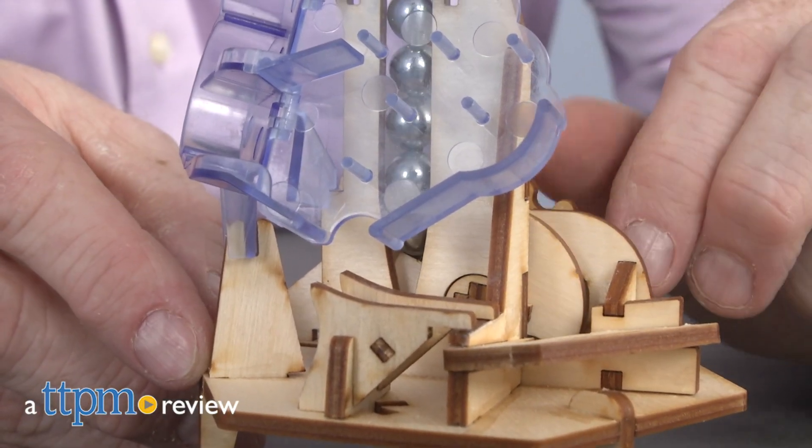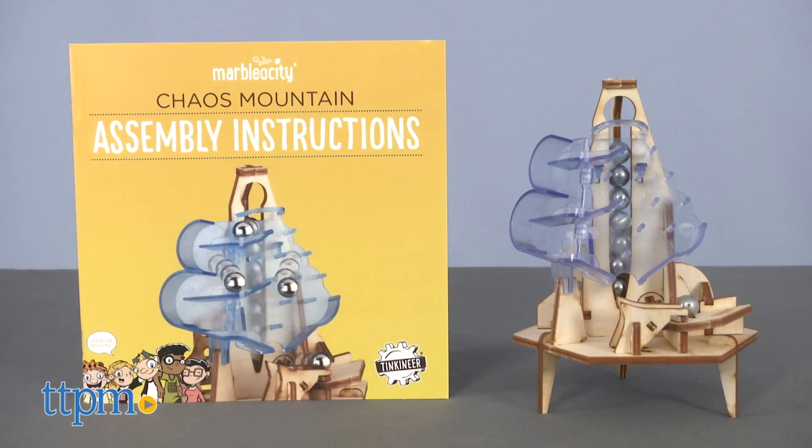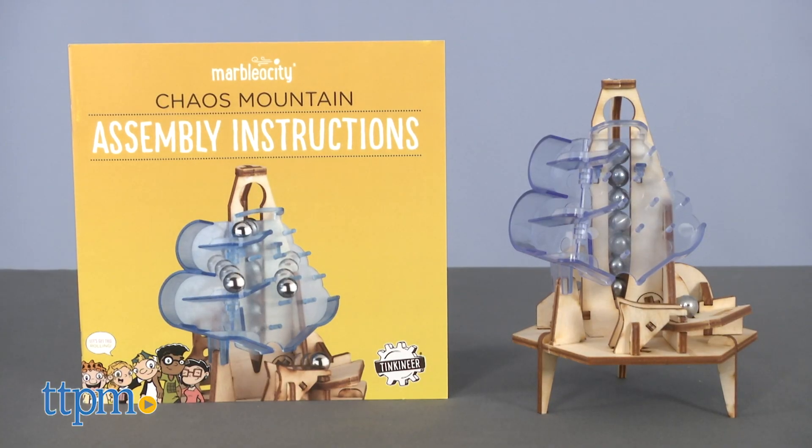If you build it, will it work? Calling all tinkineers, it's time to build a mountain. Hi, I'm John from TTPM. The Marbleocity Chaos Mountain set is here. This is a STEM toy from Playmonster and it is designed for ages 9 and up.